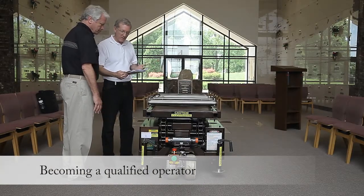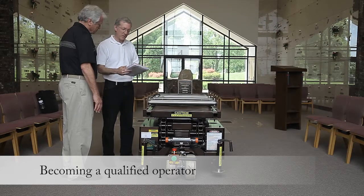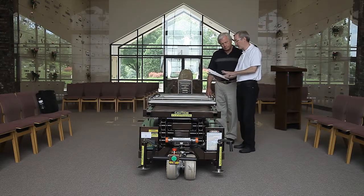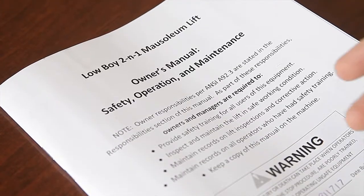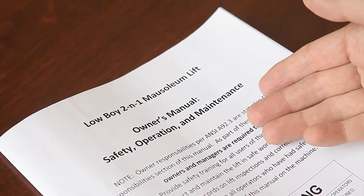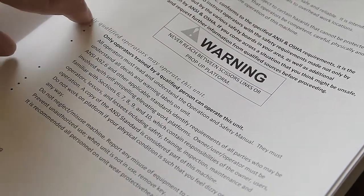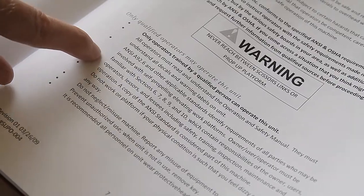In order to safely operate this lift, an operator must read and understand the manual or have this manual explained to them. Only qualified users may operate this lift. The American National Standards Institute, referred to as ANSI, describes a qualified operator as someone who has read and understands the dangers, warnings, cautions and responsibilities that are explained in the manual.